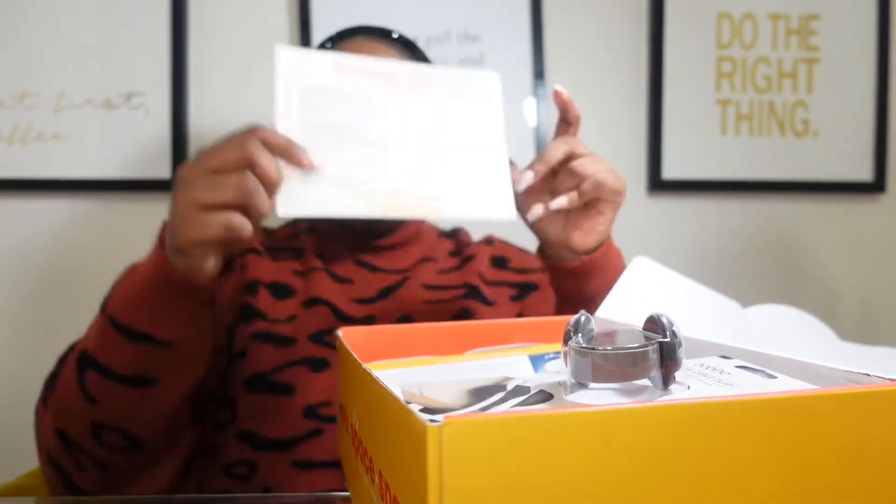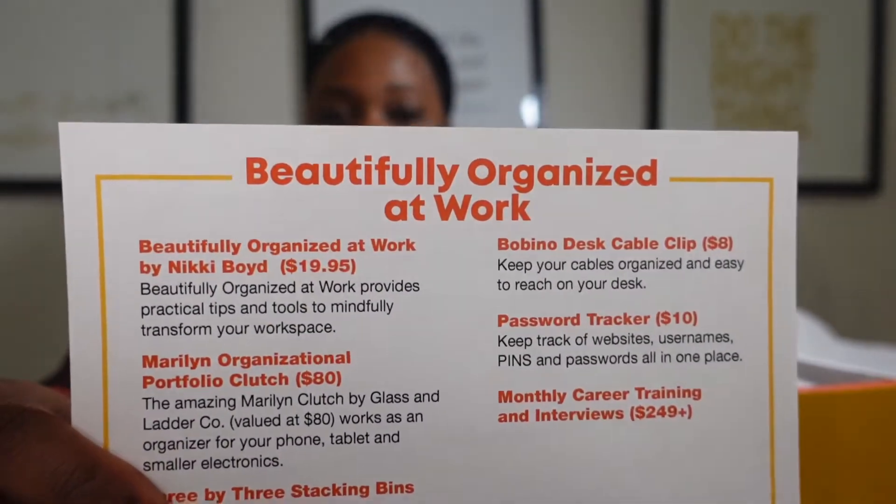This month's theme is beautifully organized at work. This gives us a list and the cost of each item. This is a monthly subscription box — you do get a better rate if you go ahead and sign up for a year subscription. I believe they range somewhere between $40 and $50. You can sign up for the three month, but I believe the six month and the 12 month have a discounted rate. You can make these for gifts for your employees, gifts for your boss, gifts for yourself, people that are just graduating, starting out their careers, or just someone who works in an office or cubicle situation and wants to make their personal space more theirs.